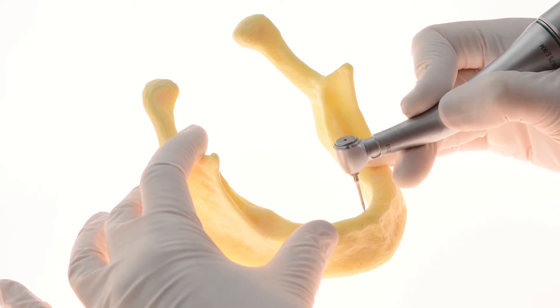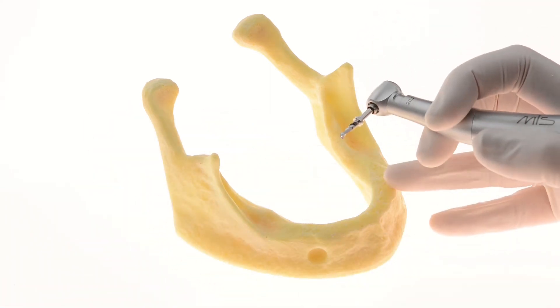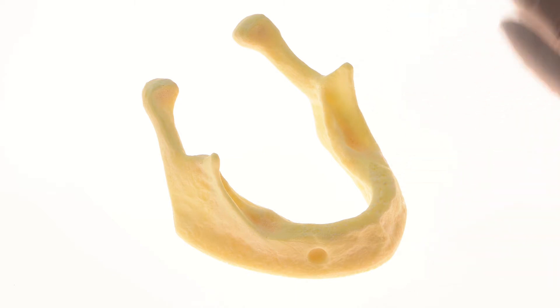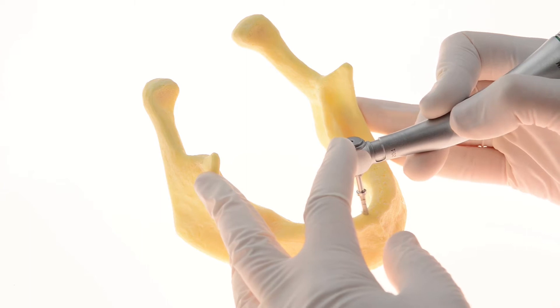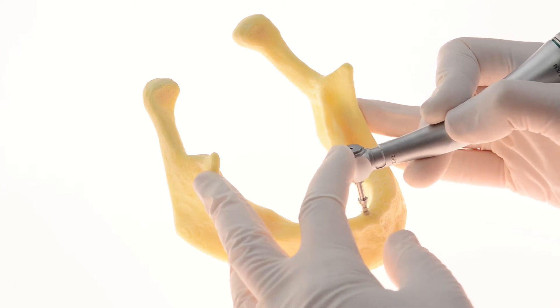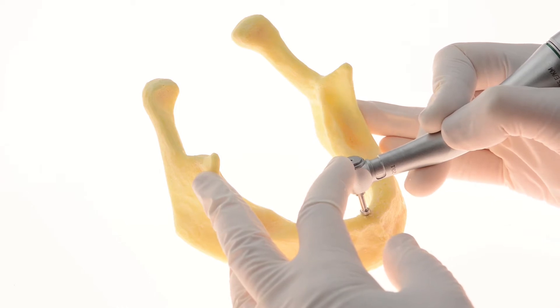Next, drill a hole in the center of the jaw, first with a marking drill and then with a 10 mm pilot drill. This enables fastening the guide strip in place via the attached fixation pin.